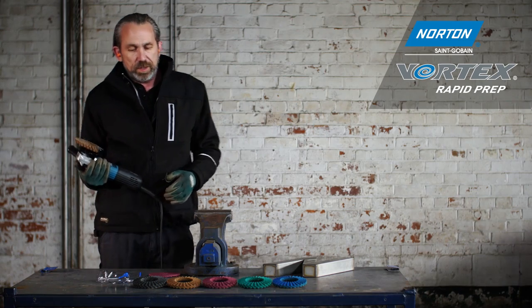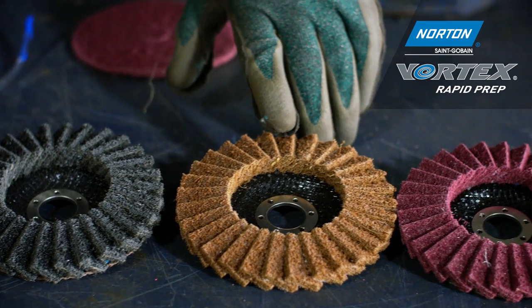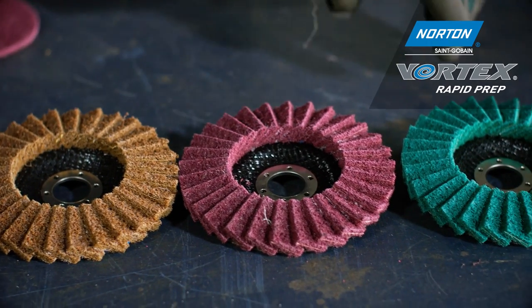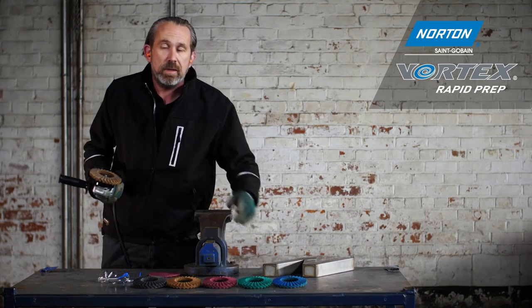They're available in a full range of five different grades: black for extra coarse, brown for coarse, maroon for medium, green for fine, and blue for very fine.